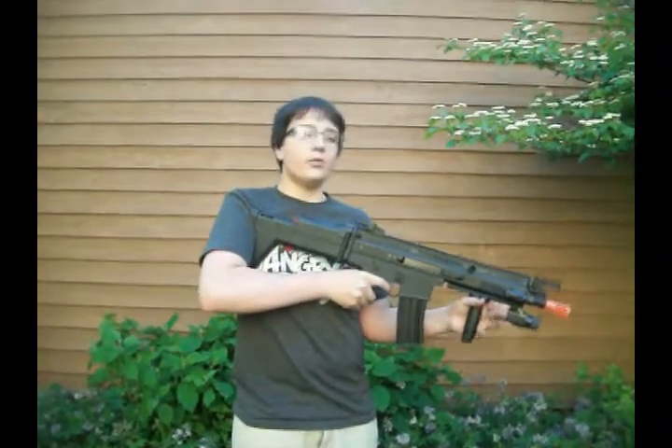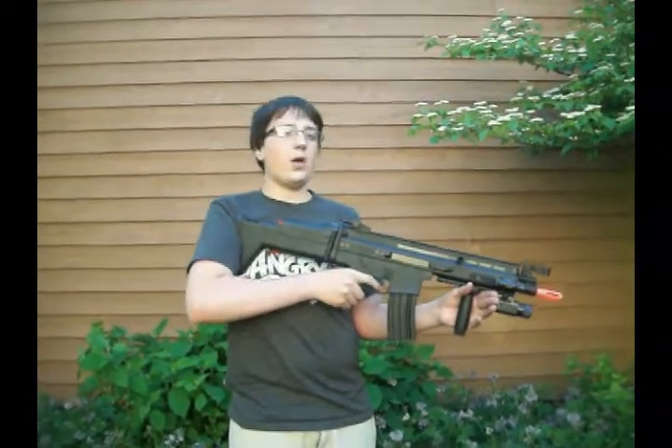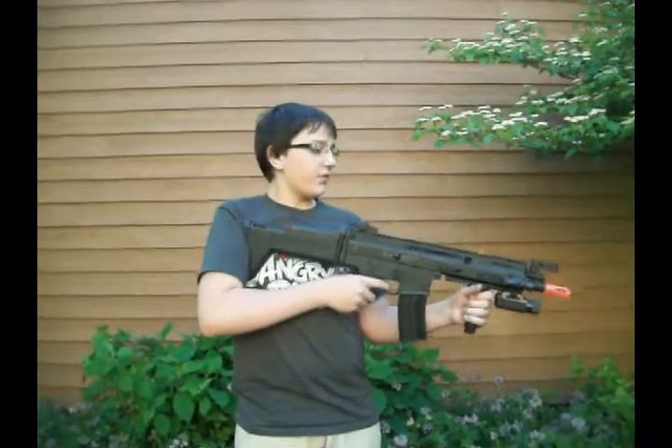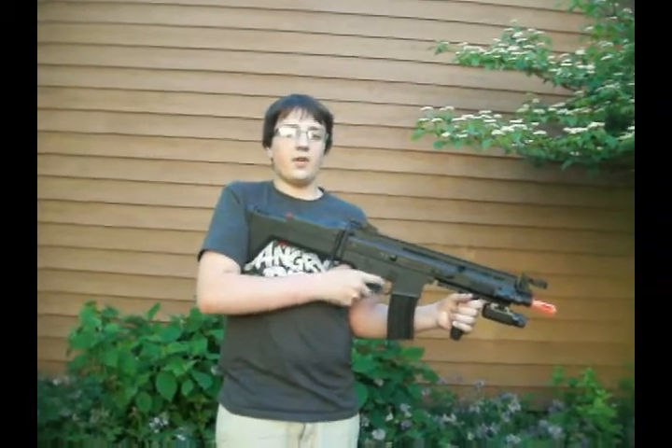Alright, now to conclude: the D-Boy Scar L is firing anywhere from 340 fps to 370, so it is a fairly strong gun. It's very accurate, and it's a very nice gun. As for rounds per second, it is rather fast on a fairly charged battery, shooting at almost 12 BBs per second. To conclude, a very nice gun shooting at a very nice FPS and a very nice speed.